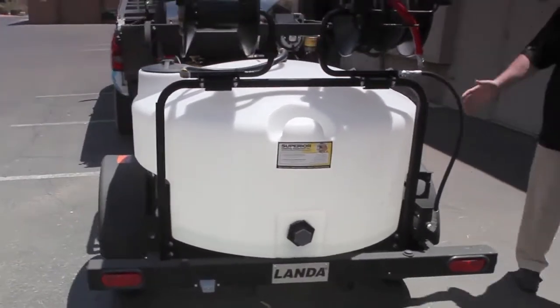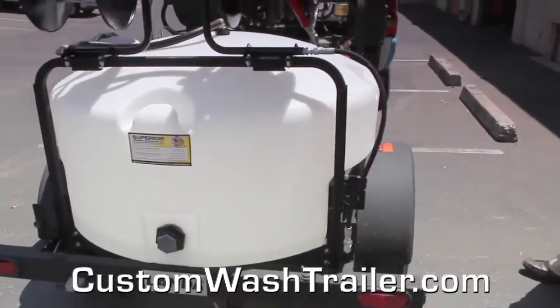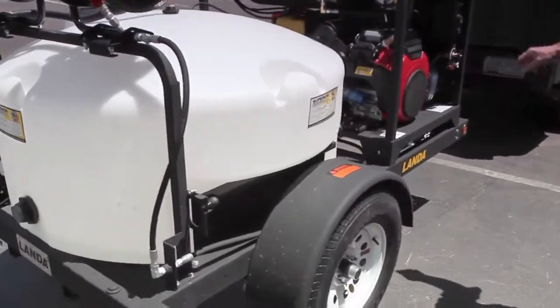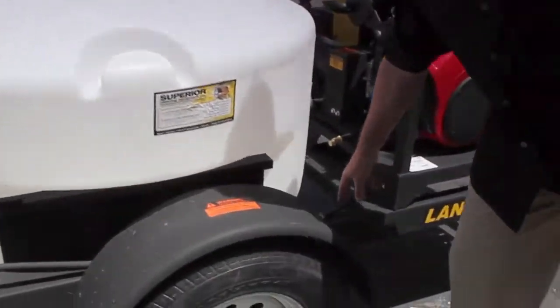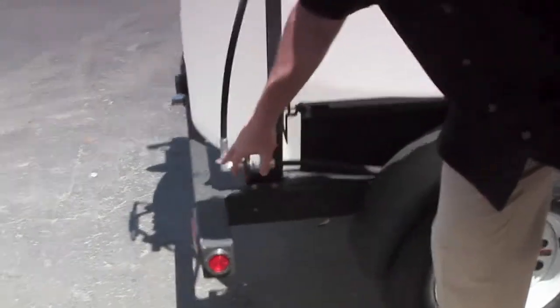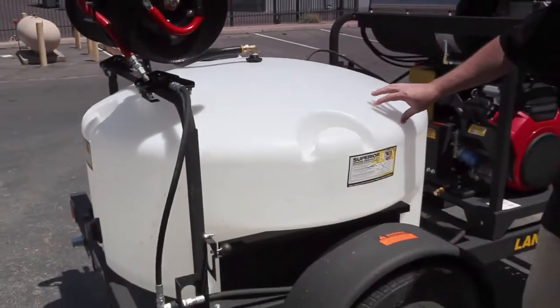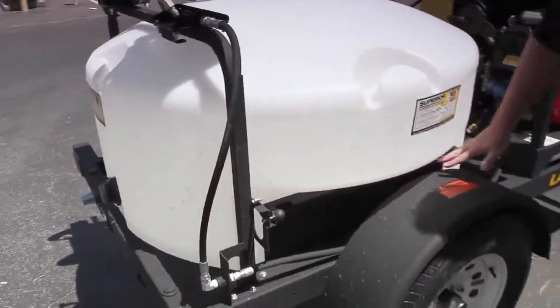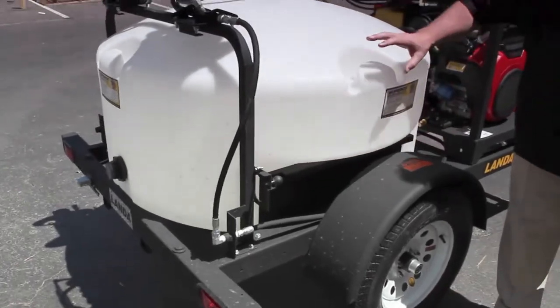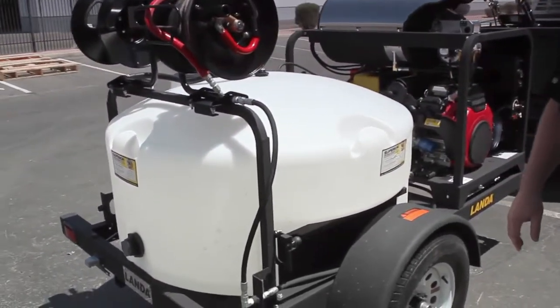The epoxy powder coat baked paint on the skids matches the same finish on the trailers. Everything is coated. It's an open trailer, which is meant to bolt Landa skids on it — all different models of Landa skids. You've got your hoses coming back through here to a junction that runs up to the hose reels. The hose reels are mounted up high. The tank is a 200-gallon circular tank with fender indentations. It's a low center of gravity, making it very easy to carry and trailer for smaller vehicles.